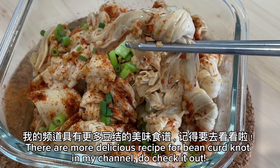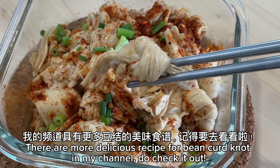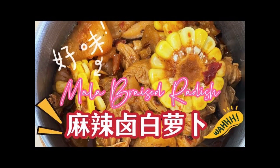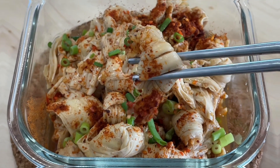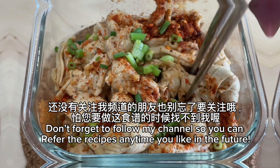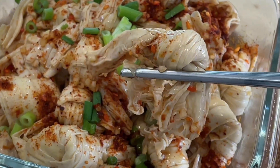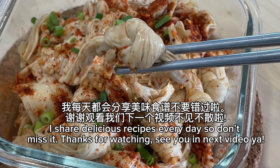There are more delicious recipes for bean curd knot in my channel — do check it out! Don't forget to follow my channel so you can refer to the recipes anytime you like in the future. I share delicious recipes every day, so don't miss it!